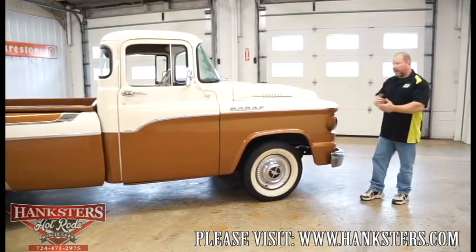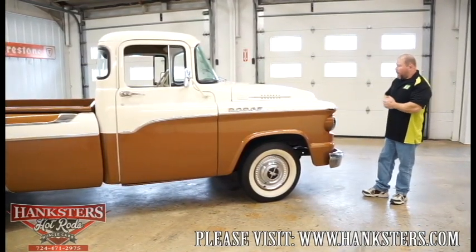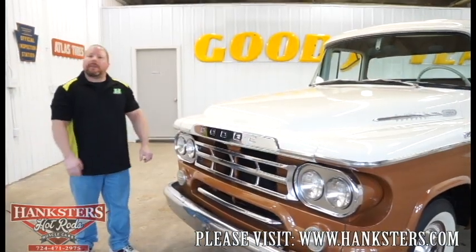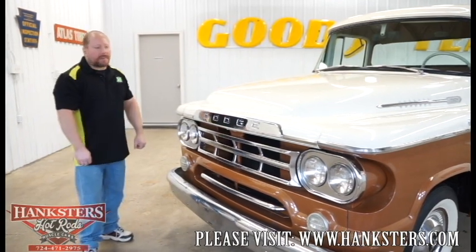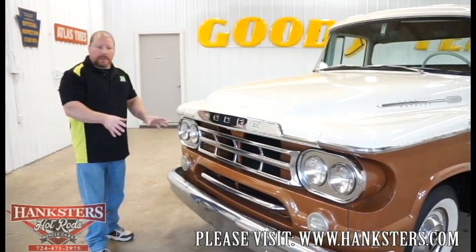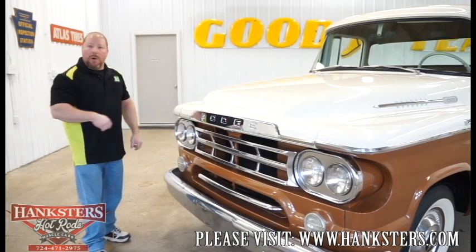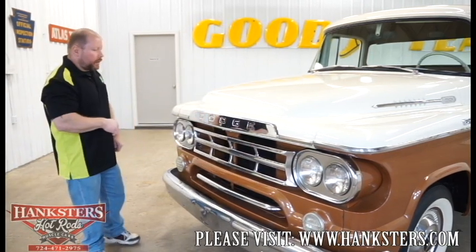Wheels and tires — all in excellent shape for what this truck really is. Here we are finally at the front end of our '59 Dodge D100 swept side. We'll take a look at this nose — the lights, the grille, the hood — and then we'll open the hood and take a look at the motor. It's got the side-by-side lights up front for your high and low beams.